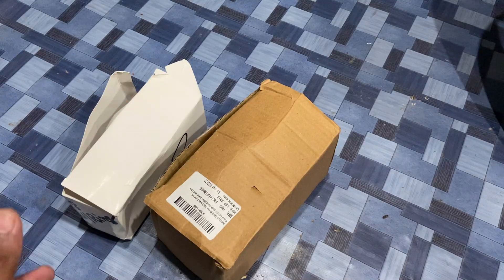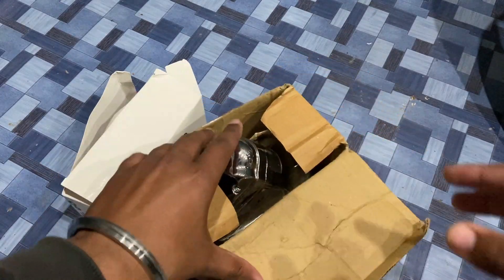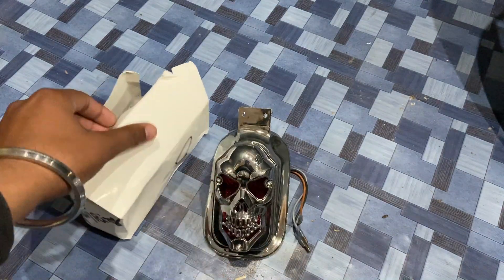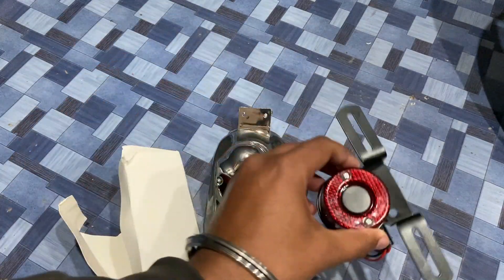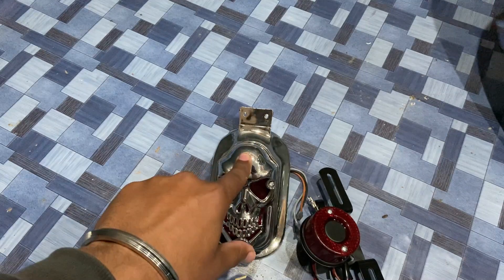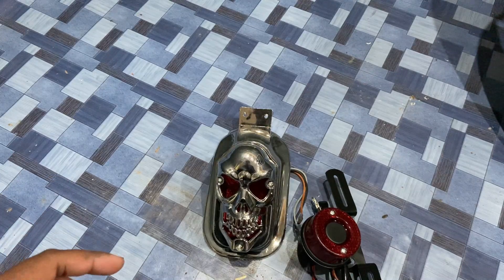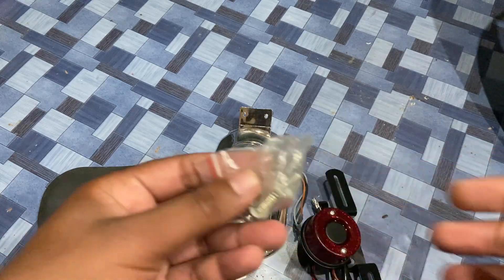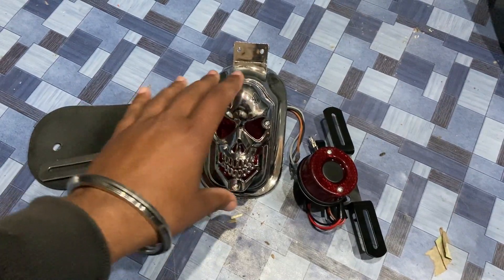In today's video, we are going to modify the brake light. I purchased another LED, so both of them have been purchased from Amazon. Let's see which one looks good. In this video we will install one, and in the next video I will show you both. Subscribe to the channel if you want to see the next video. Let's install it and I will show you how it looks.